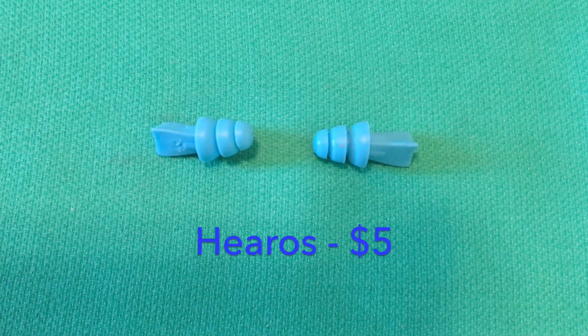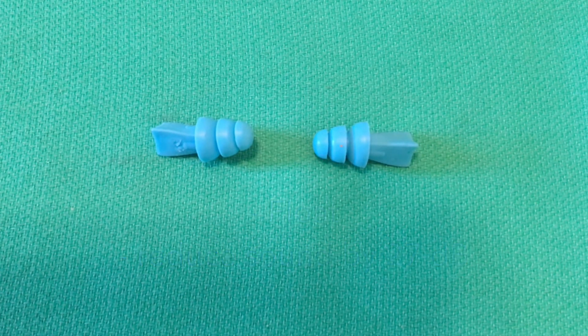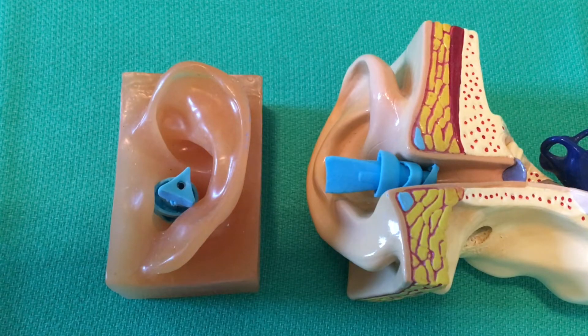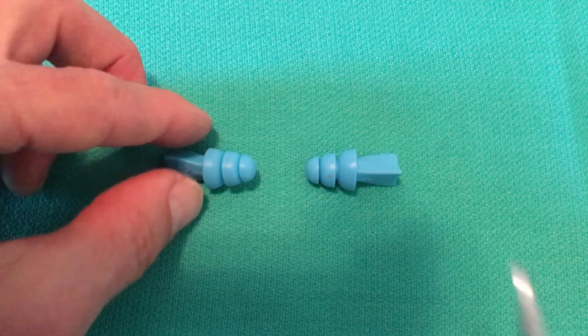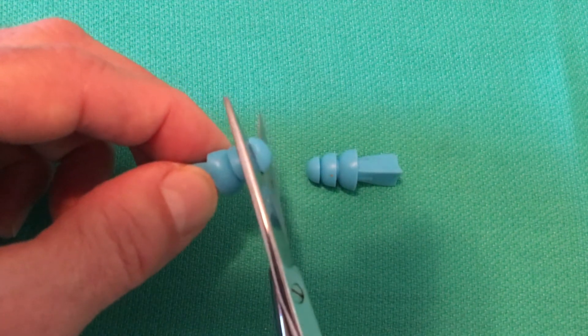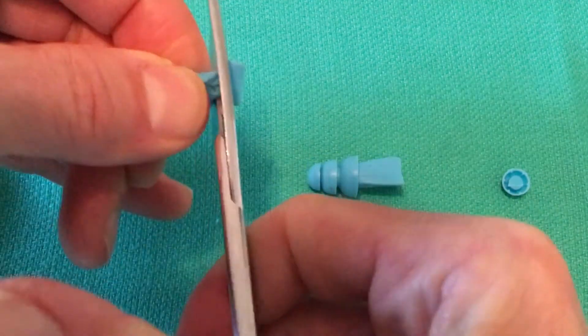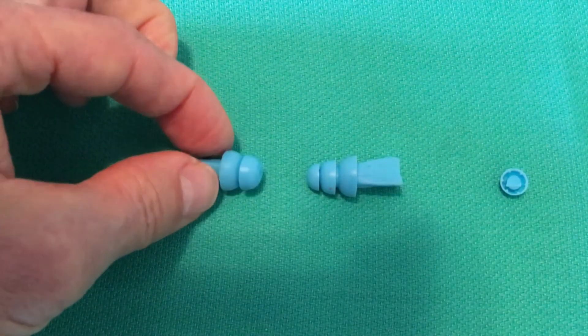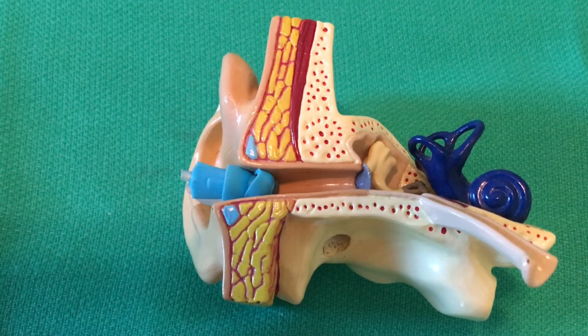Here are the Heros earplugs. They have three soft domes and a triangular tab. Left and right are symmetric. They're solid, they float, and are rated at reducing sound transmission by 27 decibels. It's not necessary to get all three domes inside the ear canal to keep water out. Some people are bothered by the inner dome, and it's possible to cut that off and also to shorten the outer tab if desired. With two domes, some people can effectively keep the water out as well as with three.